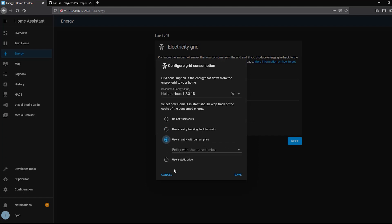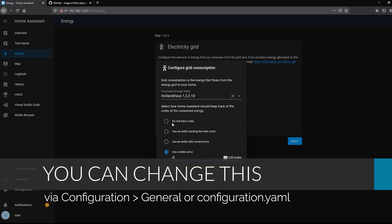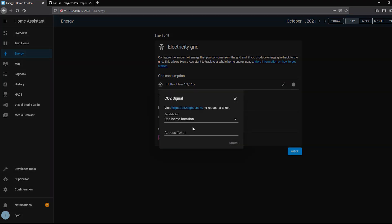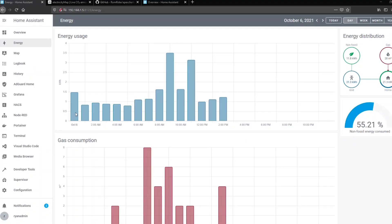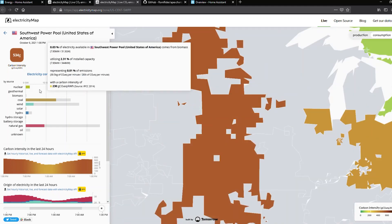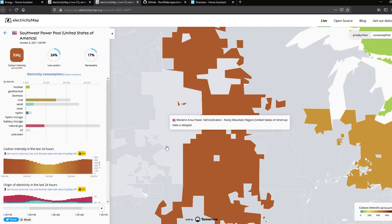There's also a CO2 Signal integration, which is pretty cool. It's a free API — you request a token, it detects your location, and using its database finds out if any of your energy generation is being offset by renewables. For example, a percentage of my grid is being offset by wind energy from a wind farm in Missouri. It will show how much of your grid usage is being offset by carbon-neutral or renewable sources.